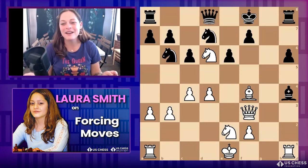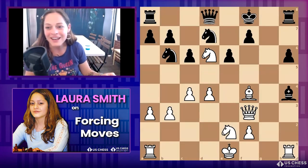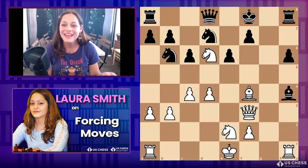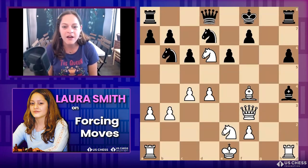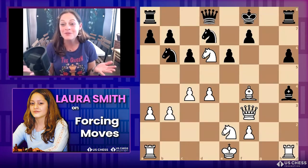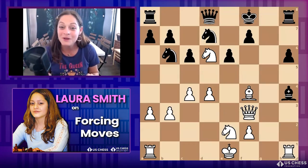This game was played by one of my friends — he submitted it to me and it got into my Chessable course. This course couldn't be possible without a lot of my students, some of whom are here today. So he's playing this position as white, and — keeping with the premise of the course that Jen mentioned — forcing moves: there are checks, captures, and threats. Think about what you would play.